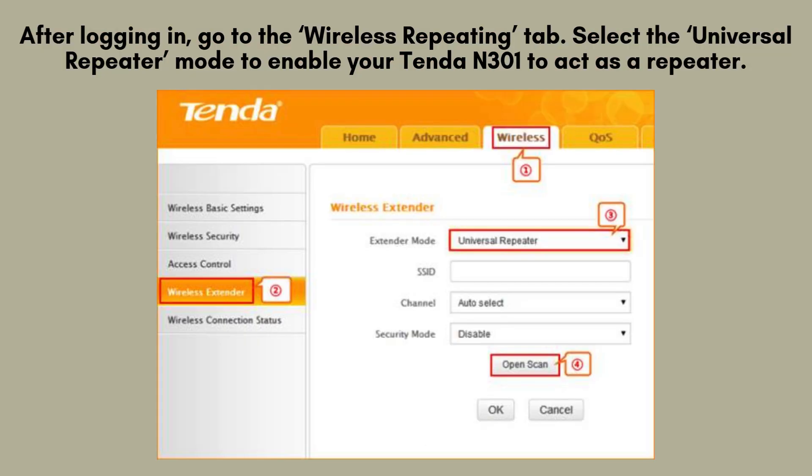Once you've successfully logged in, navigate to the wireless repeating tab in the settings menu. From there, choose the universal repeater mode. This selection will configure your Tenda N301 to function effectively as a repeater, enhancing your Wi-Fi coverage.